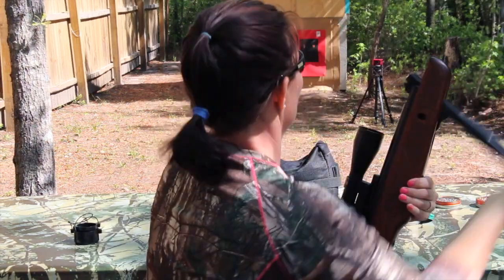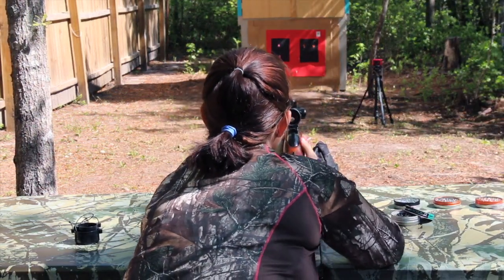These are the Gammo Hunters. Let's see how they do. I'm going to shoot the bottom left.